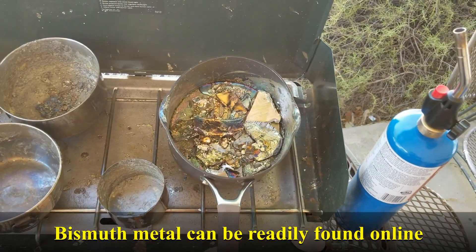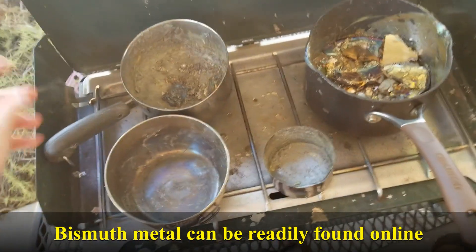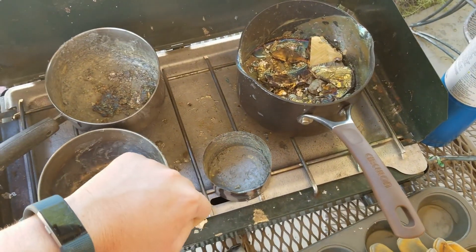Next, a steel cooking pot to melt your metal down. Then I like to have another pot for any kind of slag that you're collecting — that you're scraping off of the top of the liquid metal.